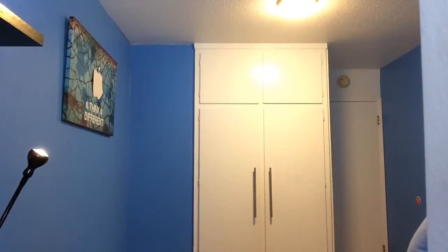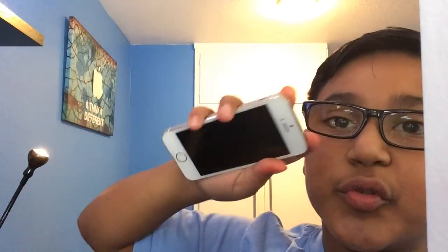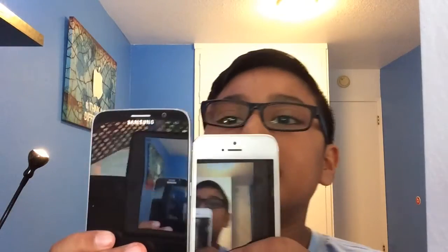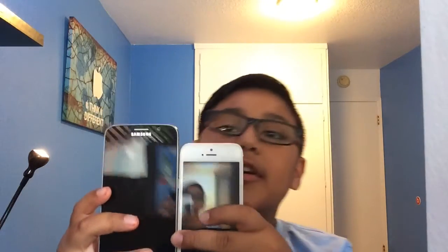So comparison to my phone — here's my real phone, this is my iPhone 5s in gold. Here's my iPhone 5s in comparison to the dummy Samsung Galaxy S6 — it's pretty big, as you can see there's quite a bit more size difference.